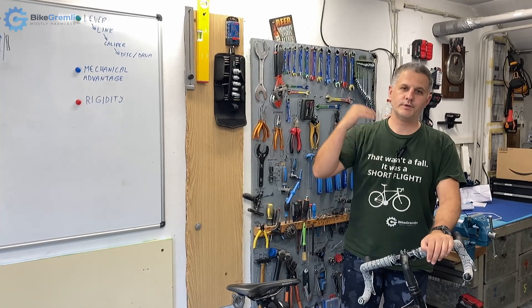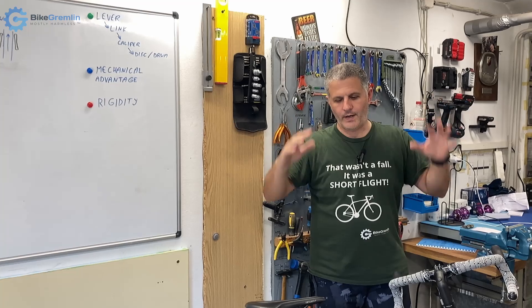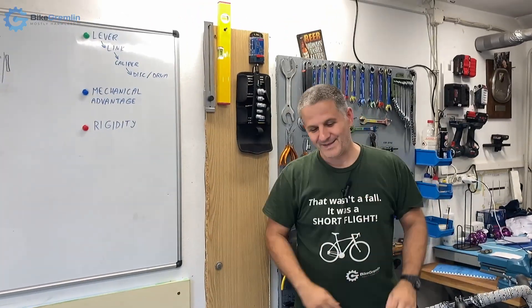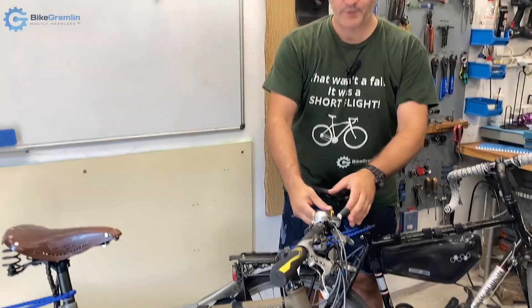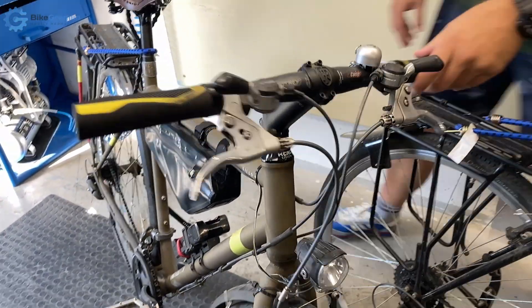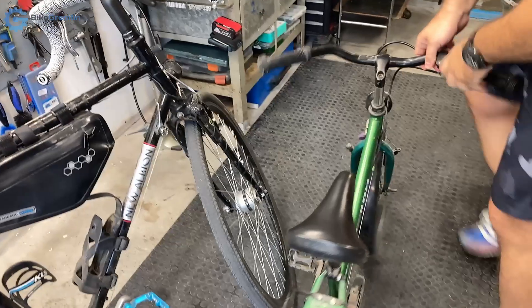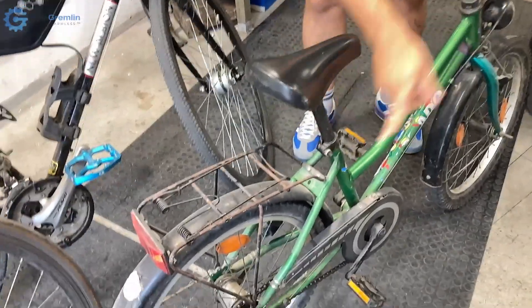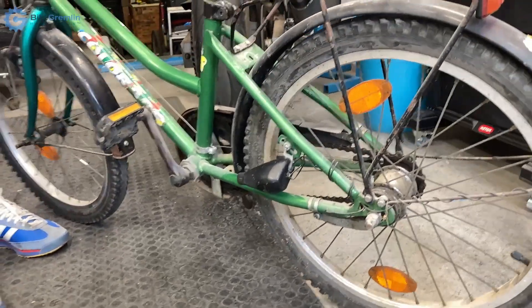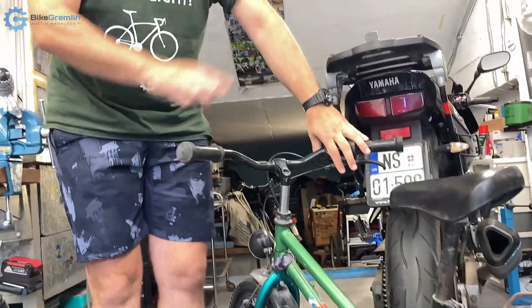This first section is the introduction. I will start by explaining the parts that the braking system is made of. We generally have some sort of controller — it's usually a brake lever. On this bicycle I'm showing now, we have a pedal: this is a coaster brake bicycle, so we control brakes by back-pedaling, which engages the brake. The front brake is also a hand-operated cantilever brake. So we have the brake lever, whichever way we use it.